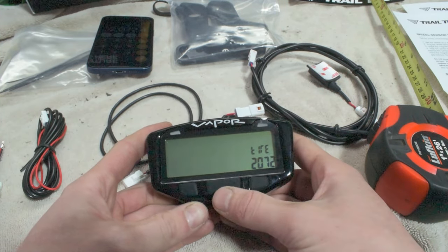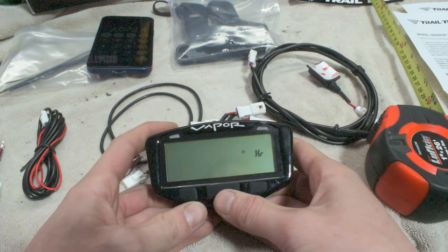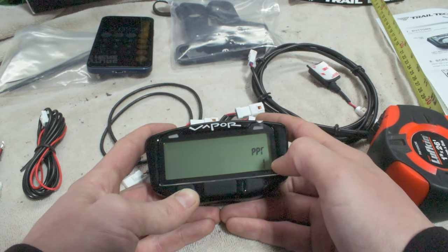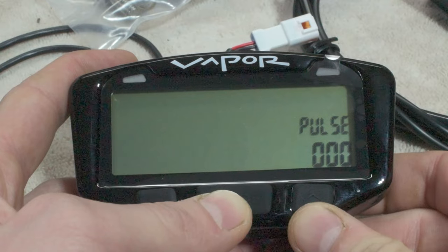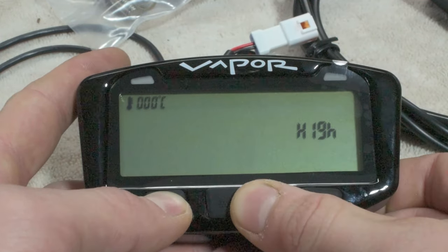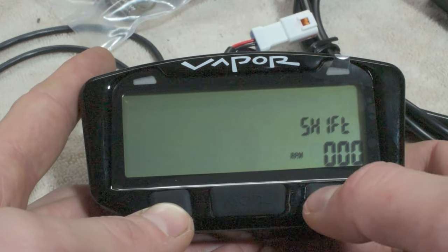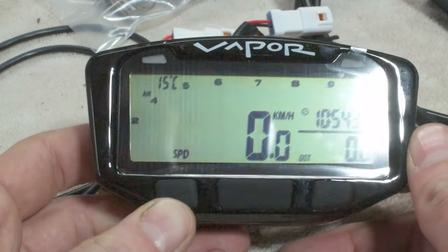Now we've got our tire size set up correctly. We'll hit mode and go on to the next screen. Now it's going to ask what you want for your clock — a 12 hour or 24 hour clock; we want a 12 hour clock. Next, it's going to ask for the time of day, so go ahead and set that. Then it's going to ask for your pulses per revolution — ours is one. Pulse change level remains zero. You can change temperature to Fahrenheit or Celsius, set a high temperature indicator, a danger level for temperature, and set your shift lights. Then you have it all set up and can start installation on the dirt bike.